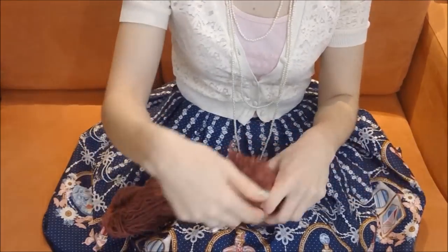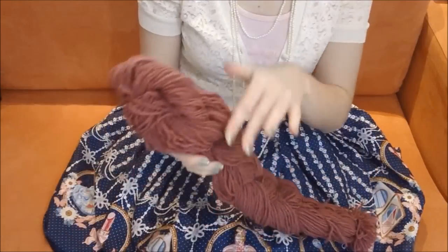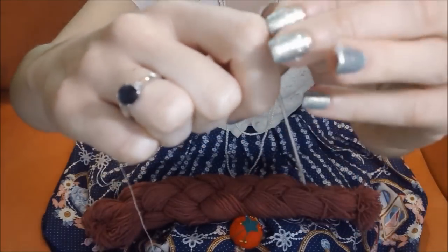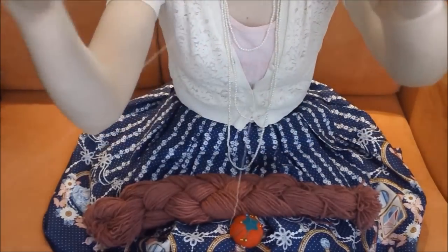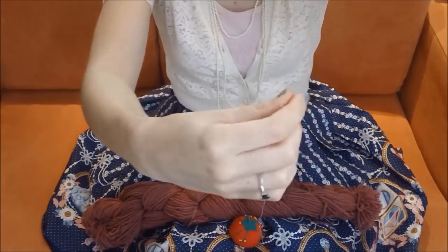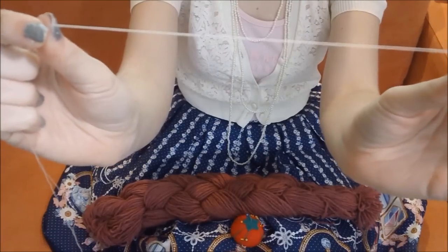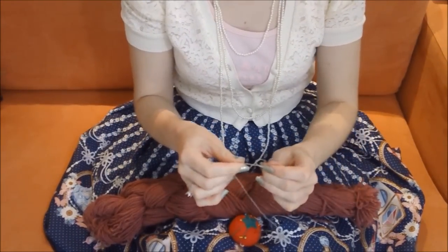Let's start sewing the fluffs onto our base. I like to work from the bottom to the top. Grab your thread and put it through the eye of the needle. Now pull the thread out so that it doubles up. You want your thread to be strong so that it doesn't break. If you like, you can triple it to make it even stronger. Make a large knot where the two ends of your thread meet.